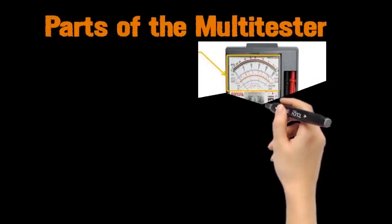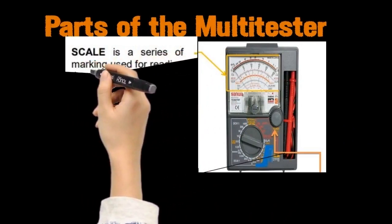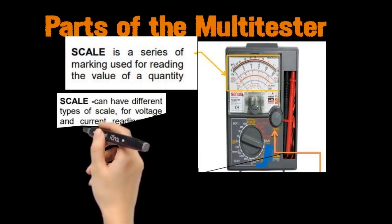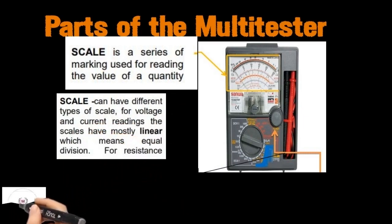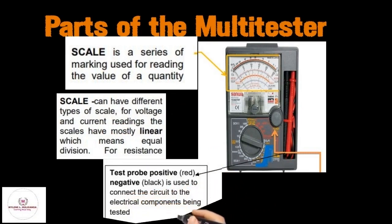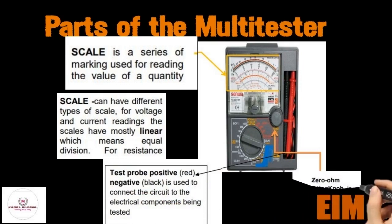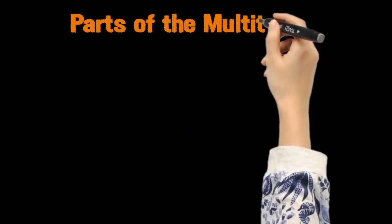Another part of the multi-tester is the scale. The scale is a series of markings used for reading the value of a quantity. The scale can have different types for voltage and current readings, and the scales are mostly linear, which means equal divisions. For resistance, the test probe — positive or red and negative or black — is used to connect the circuit to the electrical components being tested. The zero ohm adjusting knob is used to zero in the pointer before measuring resistance.